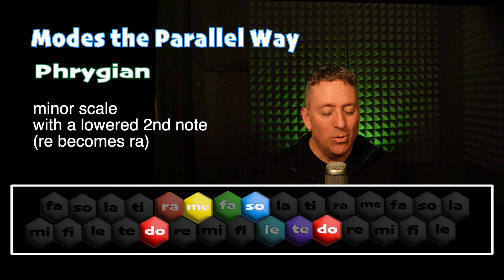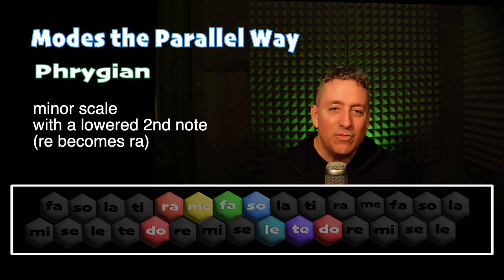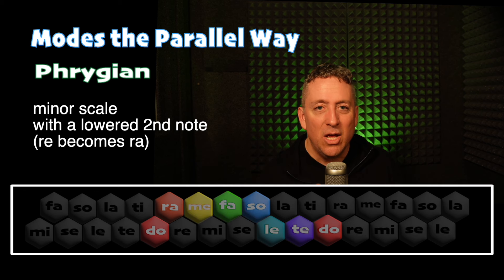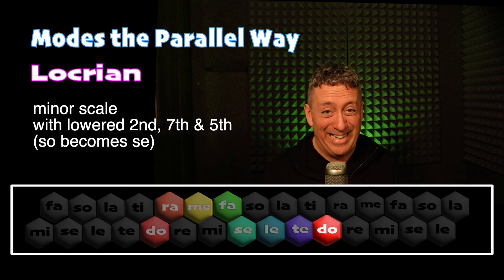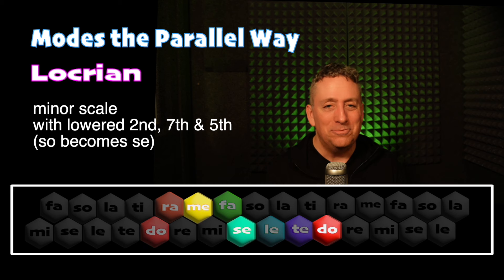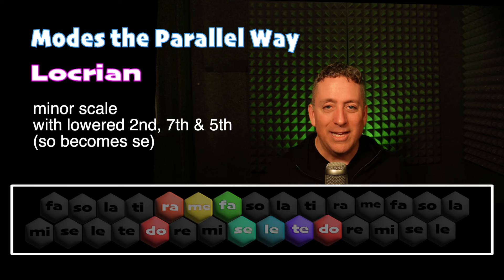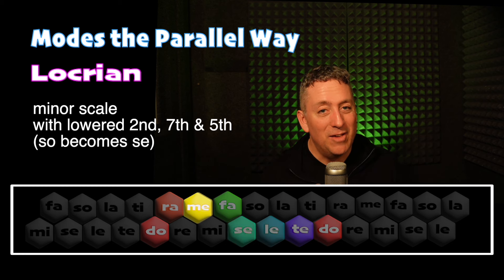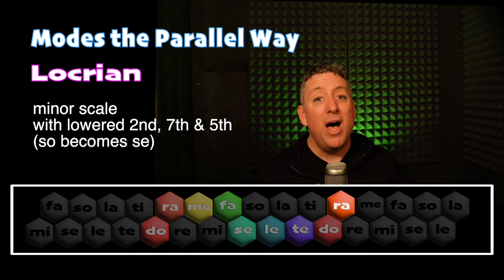There's one more scale to cover, which is the Locrian mode. We get that if instead of going Do, Ra, Me, Fa, Sol, we sing Do, Ra, Me, Fa, Se. So we have this diminished triad as the one chord — which is crazy, but it sounds pretty cool. Here's White Coral Bells sung in the Locrian mode. Do, Te, La, Se, Me, Fa, Le, Se, Fa, Mi, Do, Me, Ra, Fa, Mi, Se, Do, Me, Ra, Te, Do.